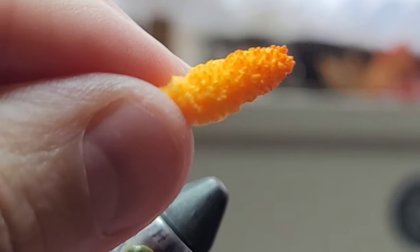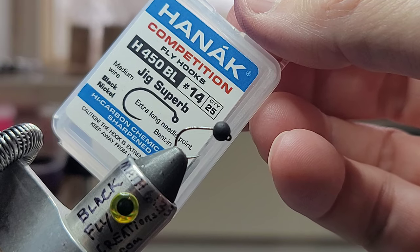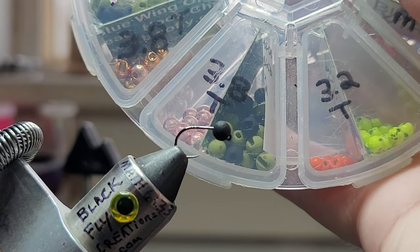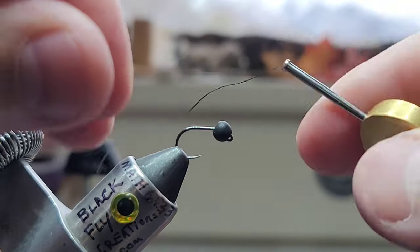That gives it cool looking dots. Size 14, Henek 450BL and 3.8 slotted tungsten thread. UTC black, 70 denier.